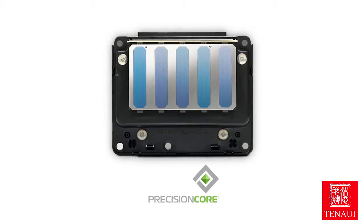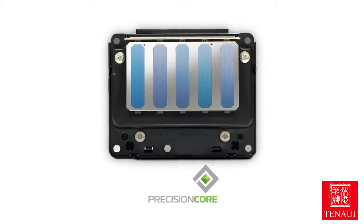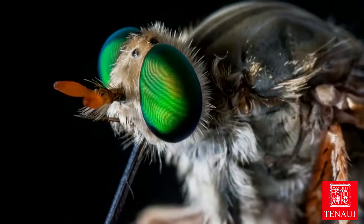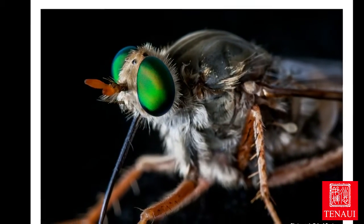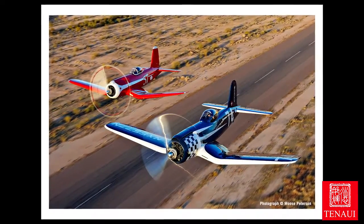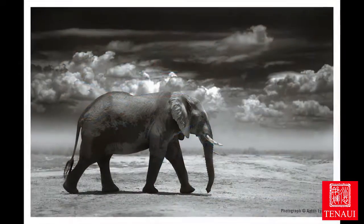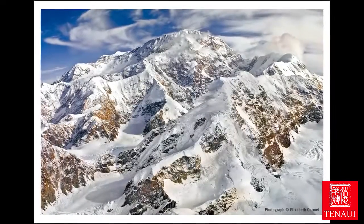At the heart of these printers is the Precision Core printhead. This is our most advanced eight-channel TFP printhead to date. The detail produced in each print is truly stunning. Working in concert with the printhead, the Epson Precision Dot Screening algorithm ensures precise mixing of individual colors to produce grain-free images with smooth tonal transitions and remarkable highlight and shadow detail.